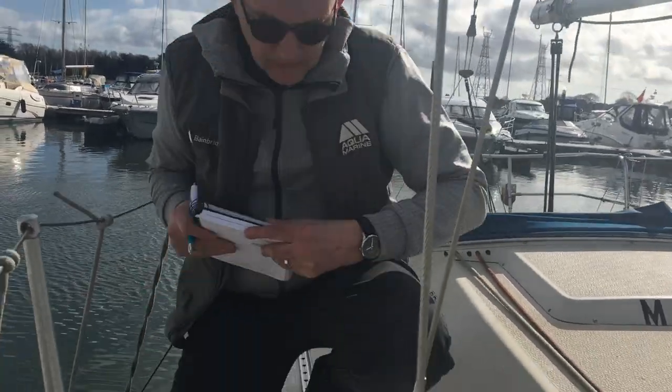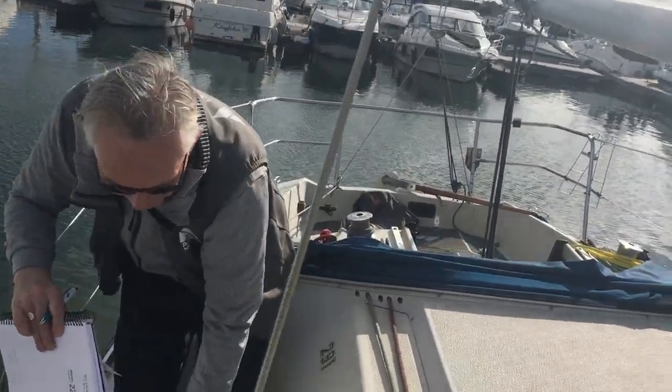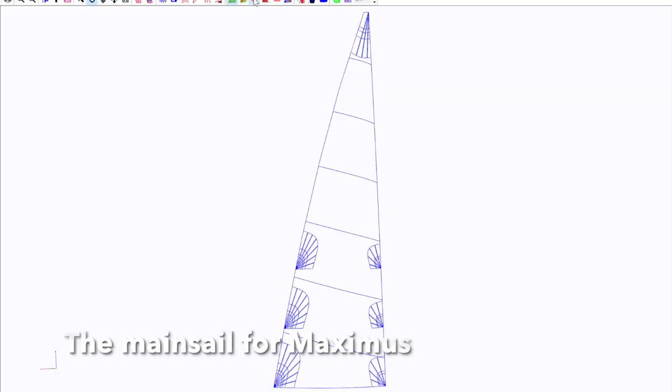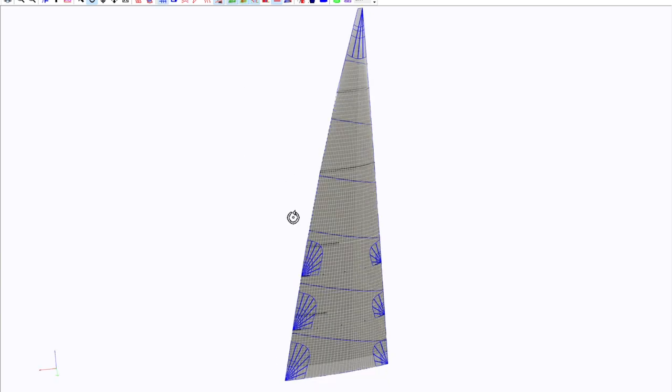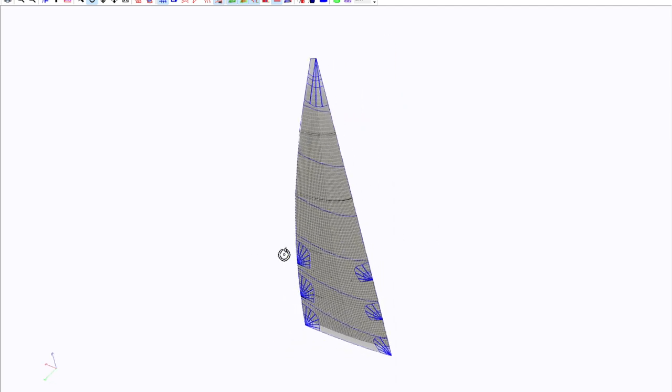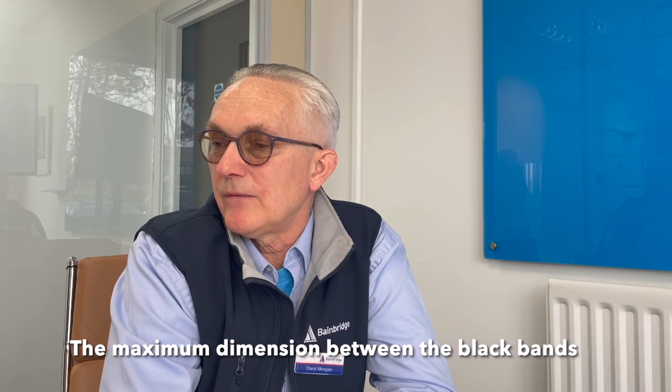Once you've got that information in place, it makes life a lot easier as a sailmaker to design the sails around the rig. We took your P and E dimensions and inputted them up and basically built this set for PBO. P is the mast dimension and E is the boom dimension — the maximum dimension between the black bands.